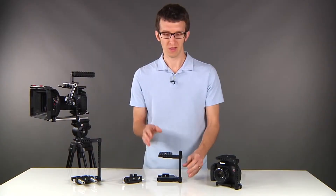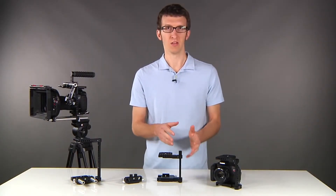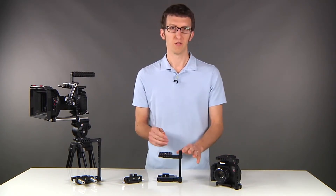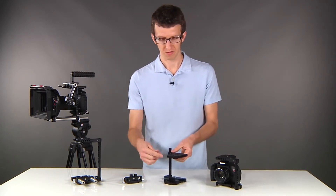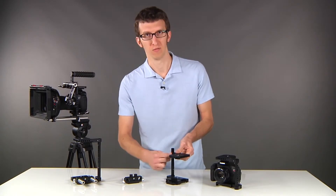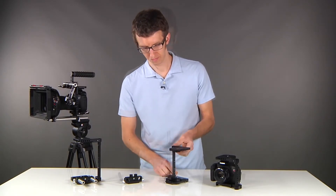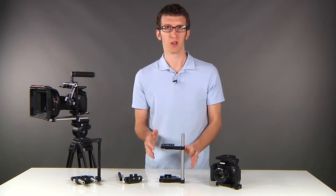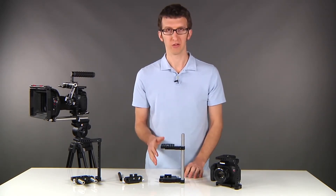Another nice feature is that if you have the small cage and you need to use a larger camera — let's say you want to add a battery grip — this is actually a 15mm rod. So all you have to do is replace this with a 15mm rod. Now we've converted the medium cage into a much taller cage to accommodate a battery grip.